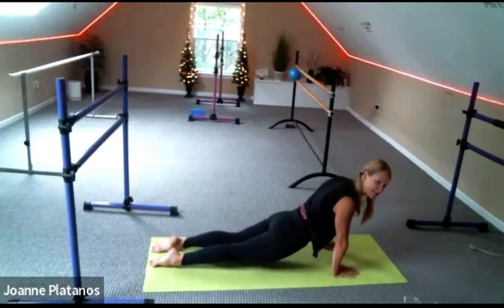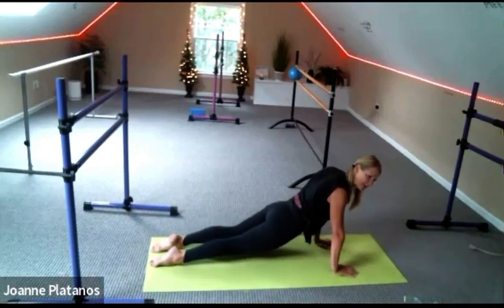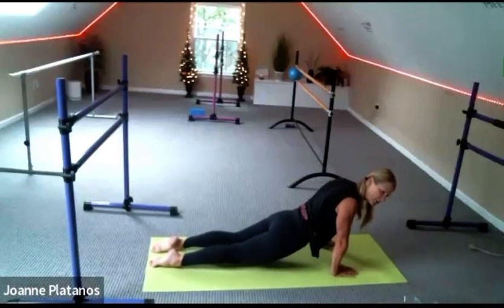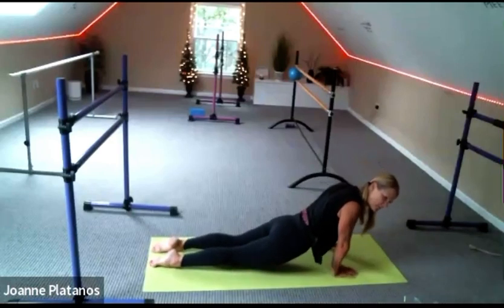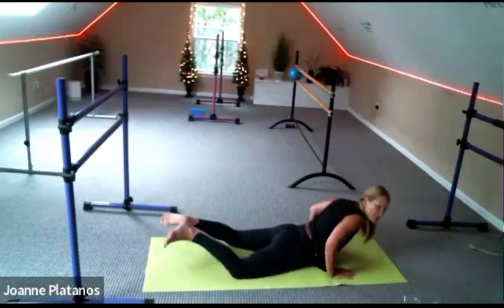Maybe go right and left — see how loosey-goosey your body can be. Go four, three, doing fantastic, two — and all the way down. Back to child's pose.